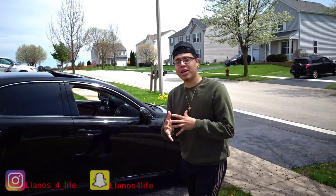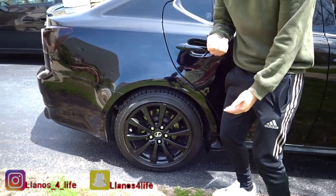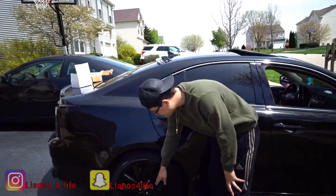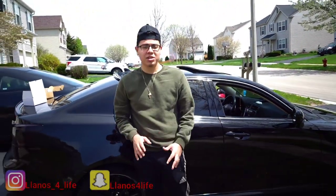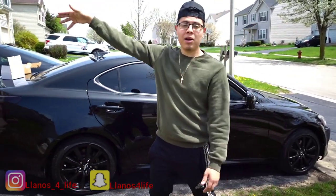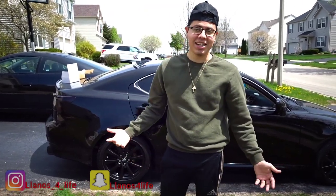One thing I'm also going to be doing is a repaint — a little touch-up on the wheels because the paint is coming up on all four wheels, just to make them look better and shine better. I'm waiting for my friend to come out and we're gonna go ahead and start. If you like how it looks, make sure you drop a like.